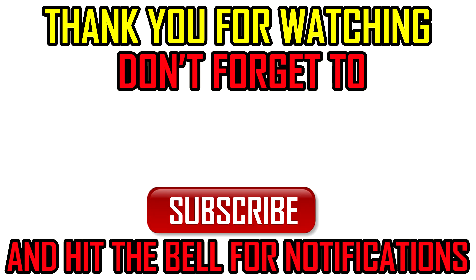Thank you for watching. If it was useful, don't forget to hit like and subscribe buttons. If you have any questions, you can leave a comment below and I will try to answer all of you.